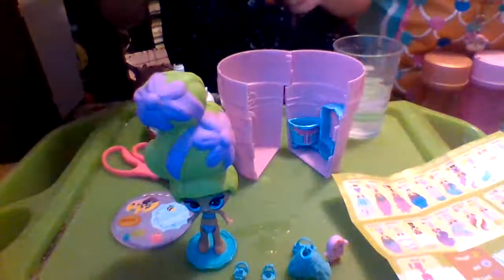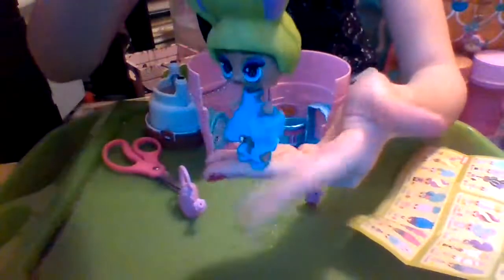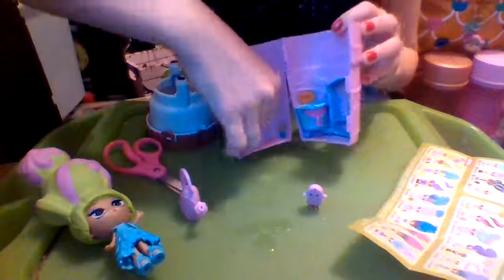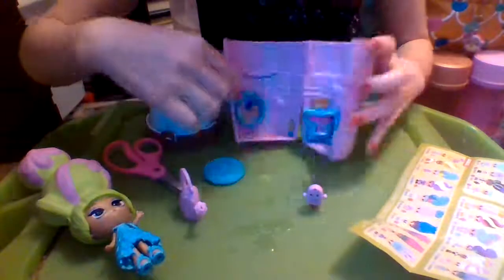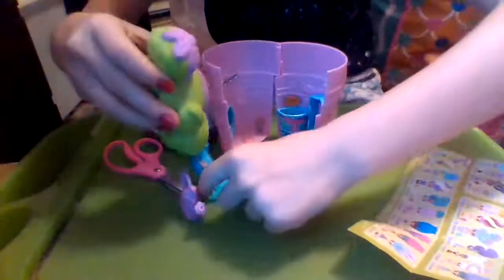I'm gonna pause the video, get her dressed, decorate the stuff with stickers, and then show you everything. All right, I got everything done! Here she is in her super stylish outfit, and here is her house — it is so cute and cozy. We got her lights up there, the cactus down here with her little bug friend, and the mirror. When you open it up she has her cute little friends inside, and we have that little sign up here — maybe that's the name of her little pet, so I put it above her pet's bed.